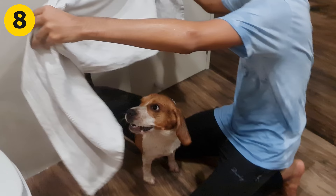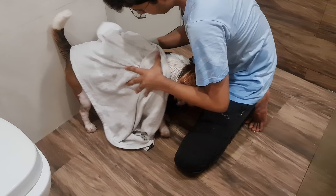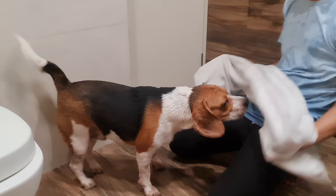Step 9: Dry it up. Use a clean towel and wipe your beagle. If he is a puppy and it's cold outside, you can use a hairdryer. Set the hairdryer at its lowest setting and keep it at a reasonable distance to prevent skin burns. Take some cotton and properly dry his ears — wet ears can lead to infection.